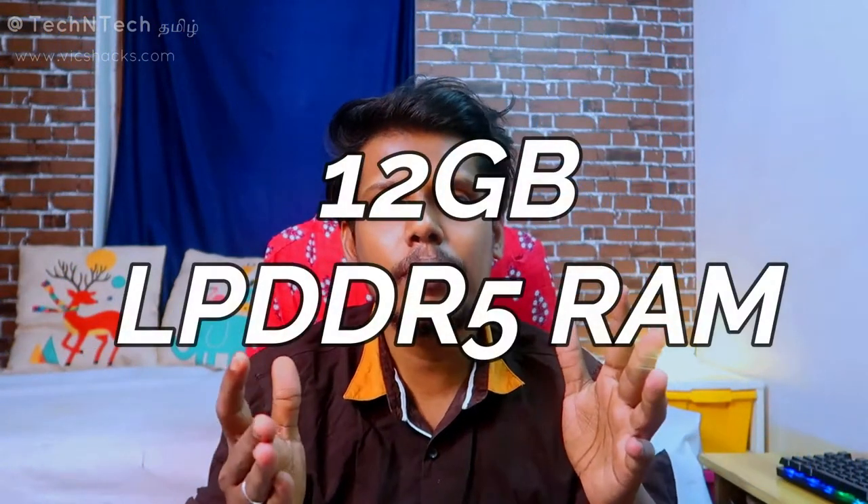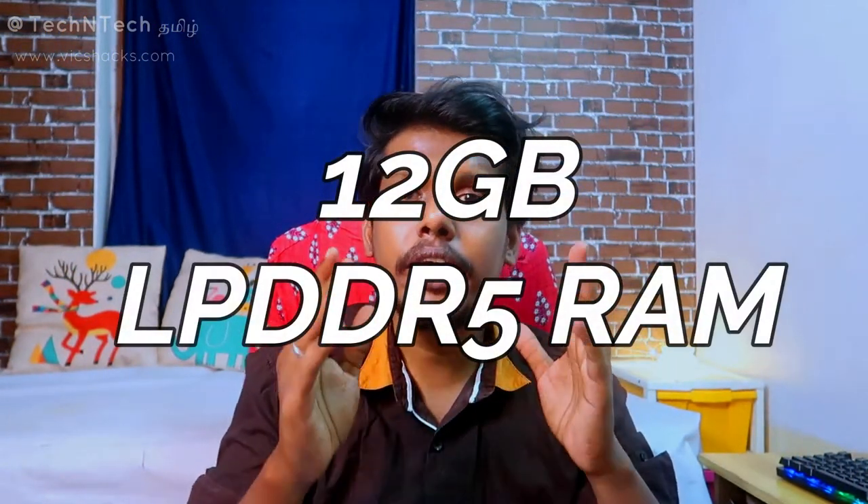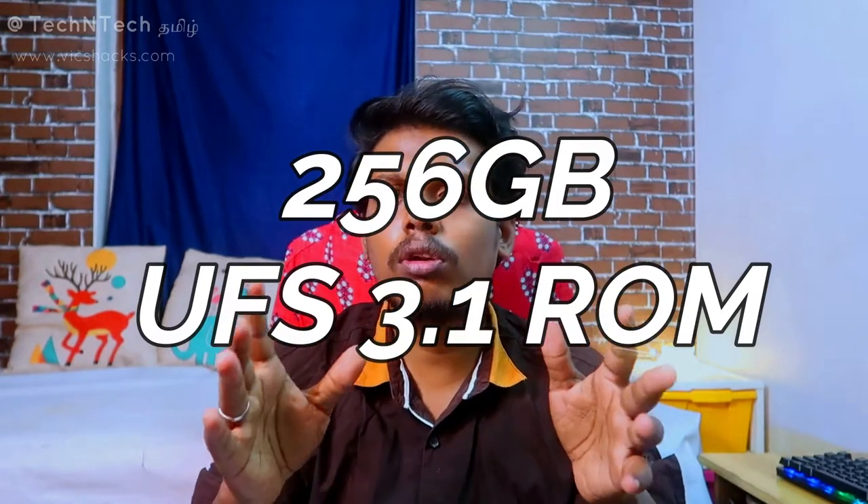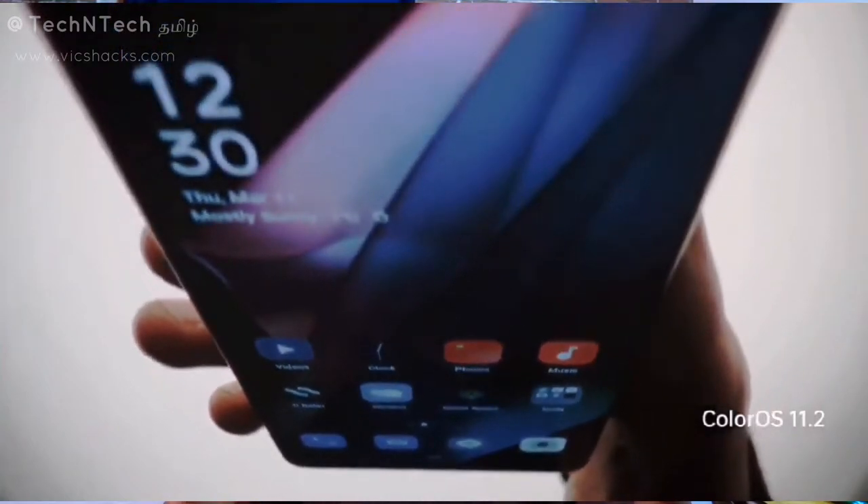It comes with 12GB of RAM based on the LPDDR5 standard, which is the latest RAM standard, and 256GB of internal storage using the UFS 3.1 storage type.